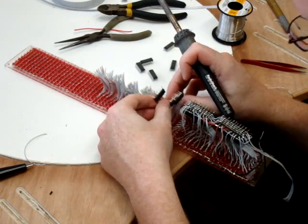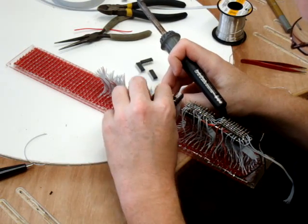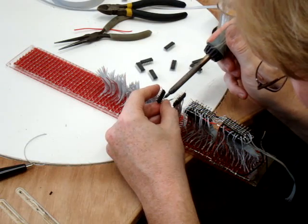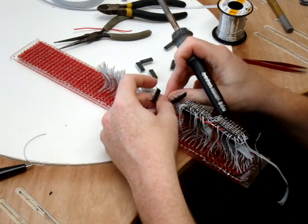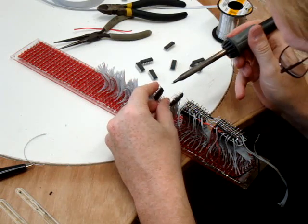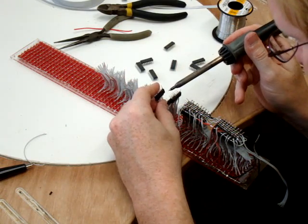I hope to have this thing working pretty soon. I did notice it does draw a lot of power. LEDs are pretty low power, but you start piling them up and they actually do consume a lot of power. It is my estimate that this board will consume about 3 amps at 3.3 volts.